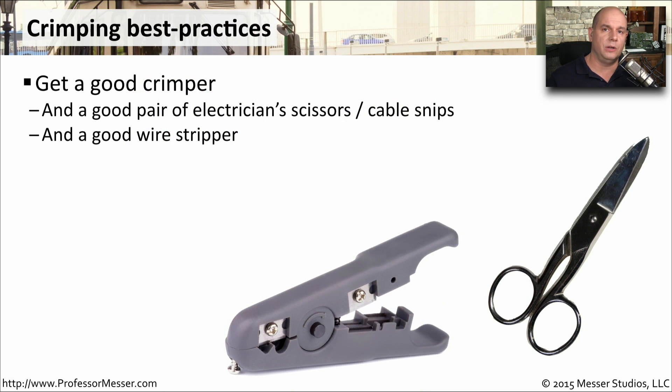It's really not very difficult to learn how to make your own ethernet cables, but you need the right tools. You certainly need a very good crimper. It's also good to have a good pair of electrician scissors that are designed to cut through those wires — they're also relatively small so they can make the cuts with a lot of precision. And if you have a good wire stripper, that helps as well.